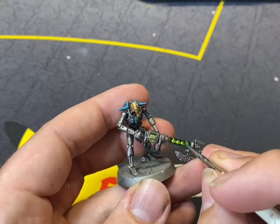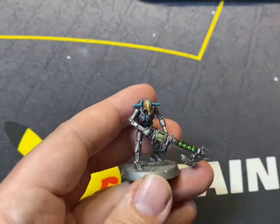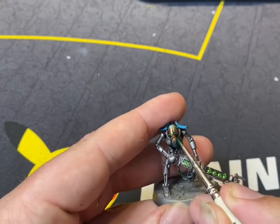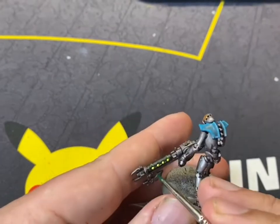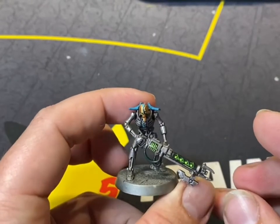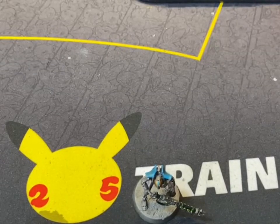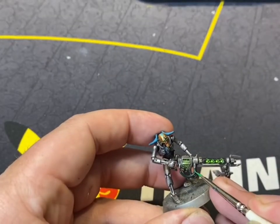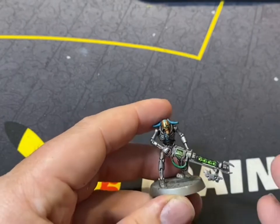Once that Tesseract Glow has dried, we're going to go around with Warped Lightning Contrast and just thin it down a tiny bit with some medium, so it goes into all the crevices where you put the Tesseract Glow and gives contrast between the greens. Then on all the actual pipework, we can go ahead with Warpstone Glow — as it says on the paint pot itself, it does give a bit of a glow effect.